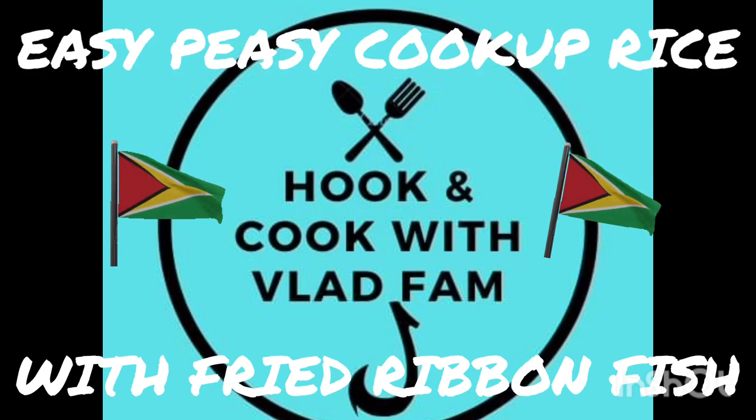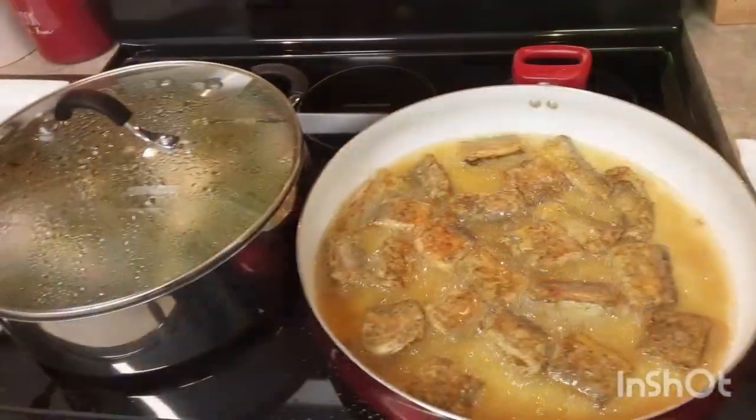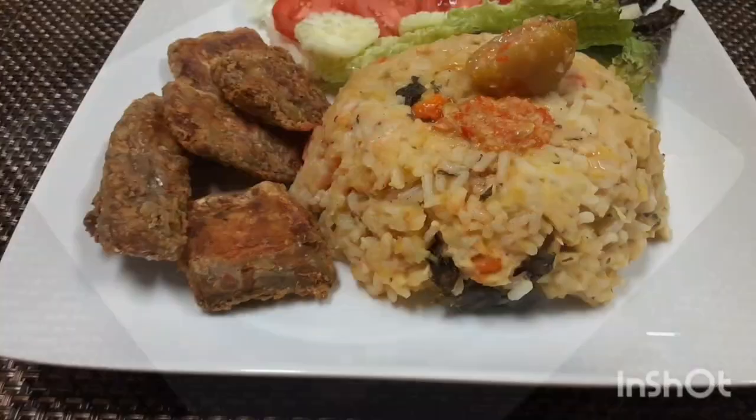Today we got a nice one — a nice easy cook-up rice and some fried ribbon fish. So let's get started.